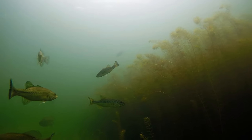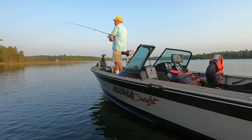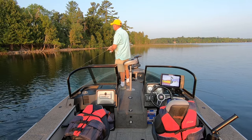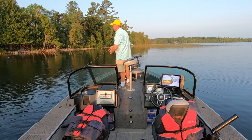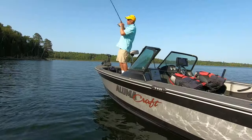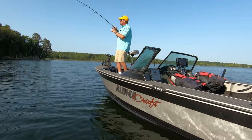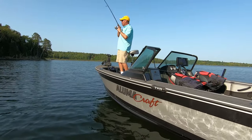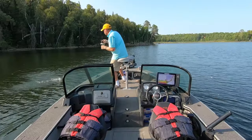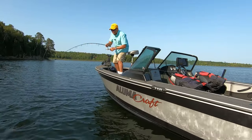I think there was just enough wind this morning that the topwater just wasn't as effective. But I made a move and came down into calmer water — it just looked like a really good area. Smallmouth. Good smallmouth. It was calmer — it just looked like a really good area.